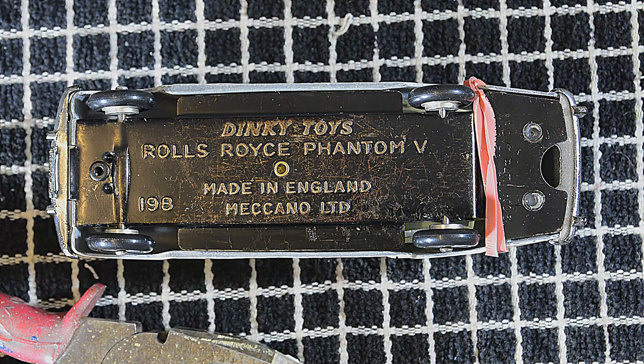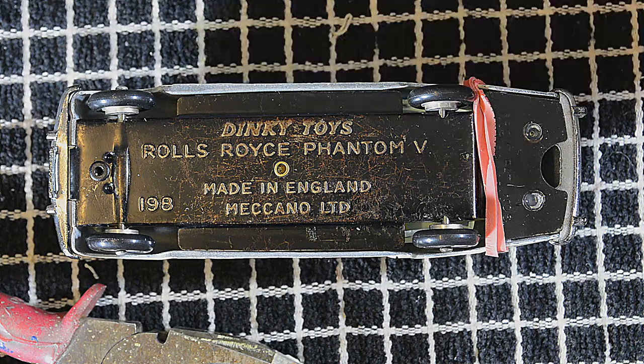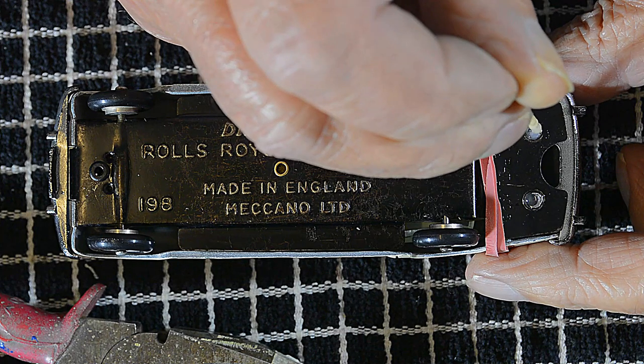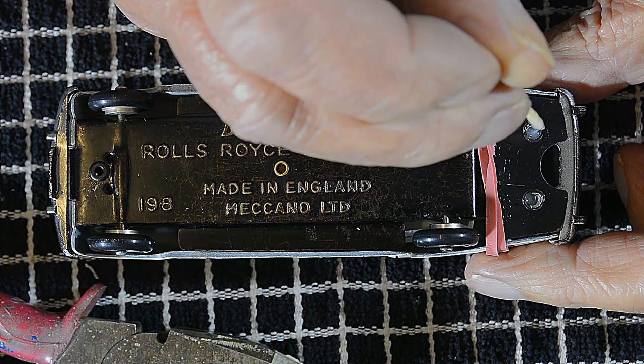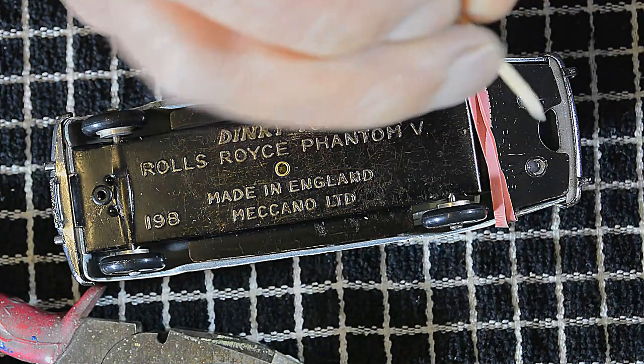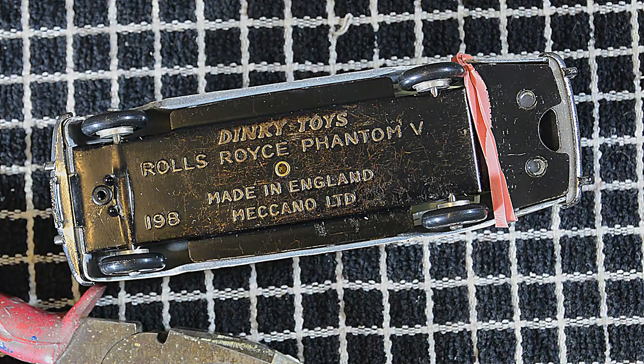So here we are finally securing the base plate with epoxy resin and the new black rivets — I do quite like the look of these. The rubber band is to compress the sponge so that it holds the base plate close to the body casting.